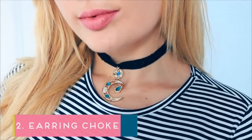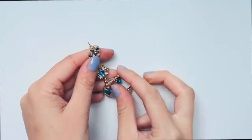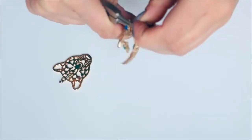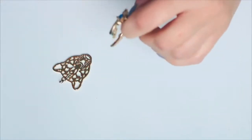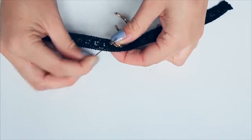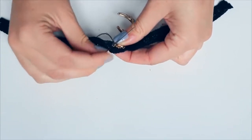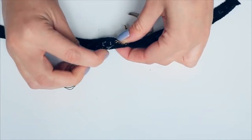The next one is pretty similar, but I'm using an old earring to show you guys that you can use anything you find in your house. I'm cutting off the end of it with the pliers, taking that earring back off, and then sewing the earring into place. You want to make sure it's not too heavy so it doesn't weigh down the lace.